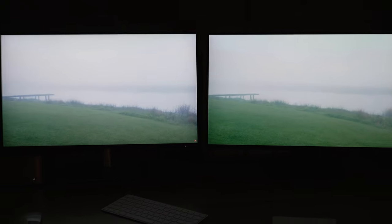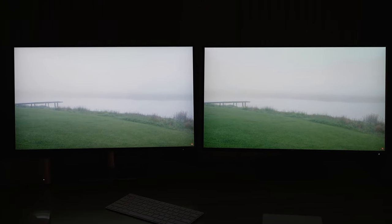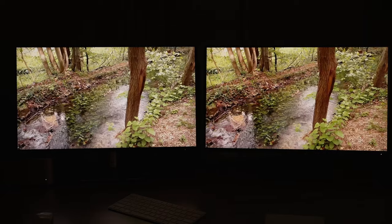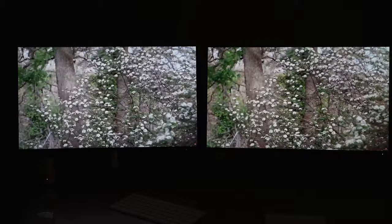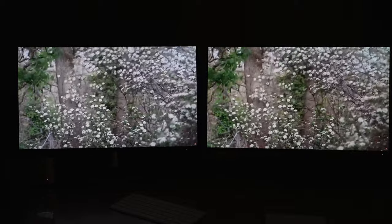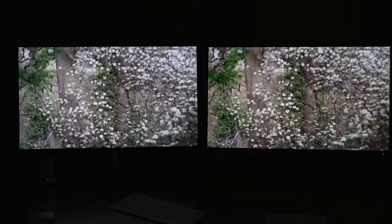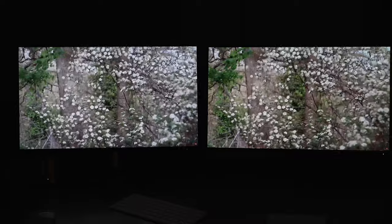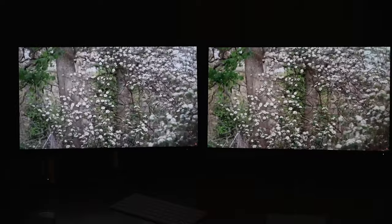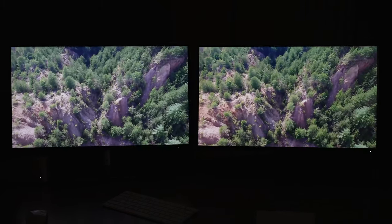Now I'm starting to get scared that I like the one on the right more. But it has that stuck pixel — I can't live with that. The older version kind of seems a teeny bit more saturated in a way — kind of like S-Cinetone is more pale and less saturated than picture profile off on the A7S III. When you quickly glance, you might like the extra saturation, but after editing and actual use, the more neutral image is actually better.